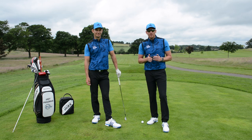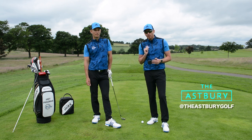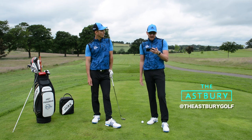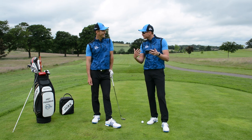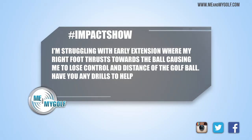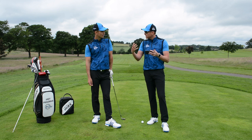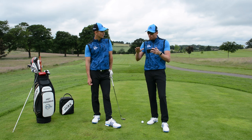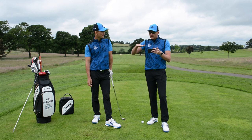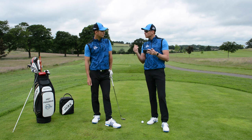We've had loads of great questions as always. Post those questions down below and we'll pick one for next week. Alex von Weisenberg — could you help me with an issue that I have, early extension? He's struggling with his control and power, feels like he's losing distance because he's early extending. He's very aware that his right foot, as a right-handed golfer, is thrusting towards the golf ball as opposed to moving towards the target.